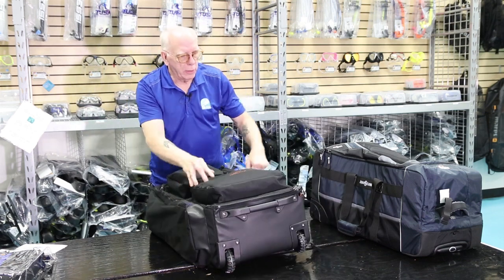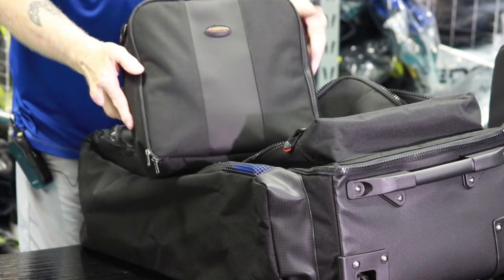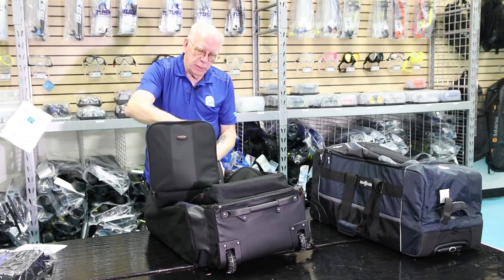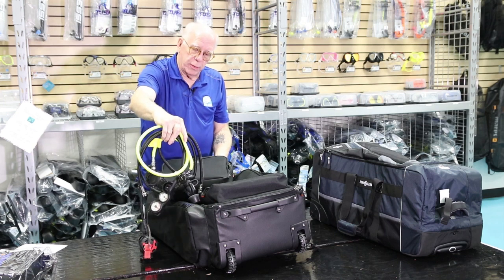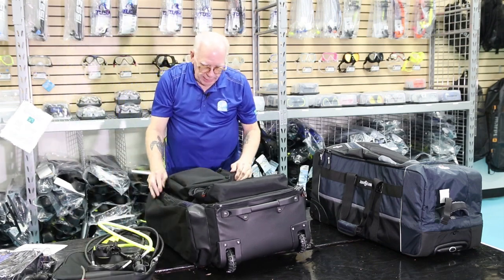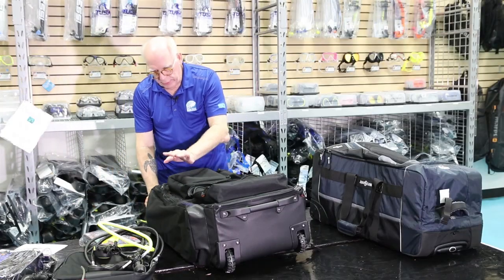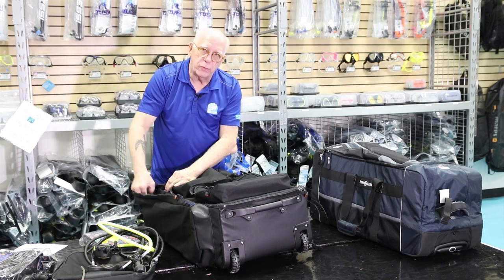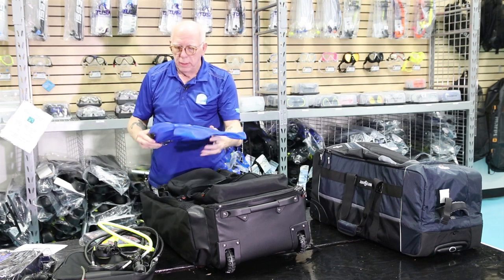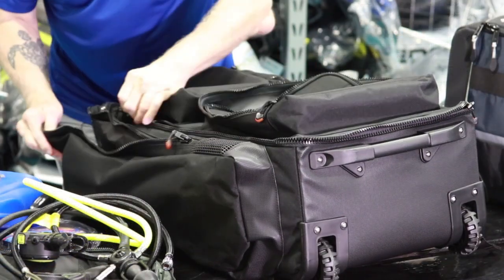I'm going to lay it over, and right here on the bottom we're going to take the reg bag out. There's our reg bag, and in here I've got a complete reg system — primary, alternate air source, and inflator hose, everything together. Over here in the small pocket, I've got my dive log. And in this side pocket, I've got the extra large C-Nova. That's a pretty long fin to be able to put in this bag, which makes it really nice. These zippers are two-direction pulls, which is also a nice touch.